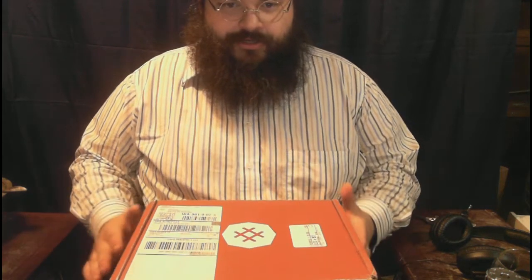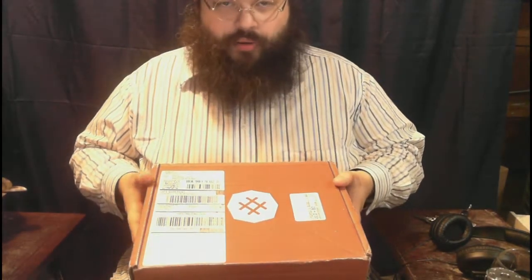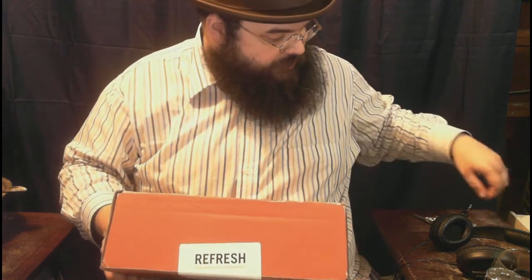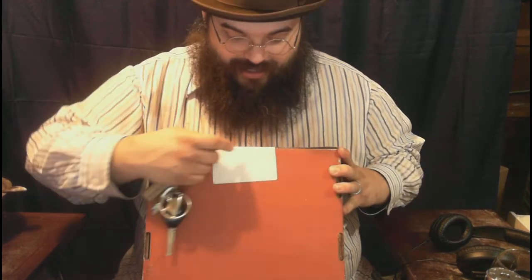Howdy, ladies and gentlemen. I'm here to show off this — it's called Bespoke Post, and this is the refresh version. The Bespoke Post guys came to me and said, 'Hey Oxhorn, we've got a lot of cool stuff we want to give you for free if you talk about it.' And I said sure, I'll talk about it because I like free stuff.